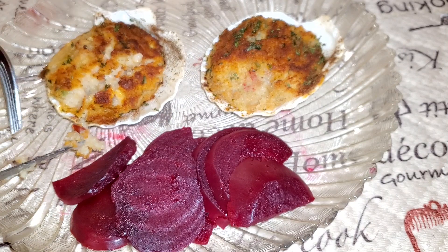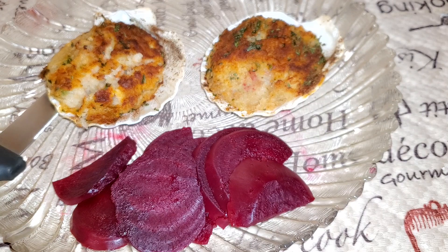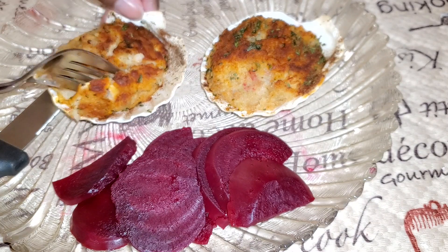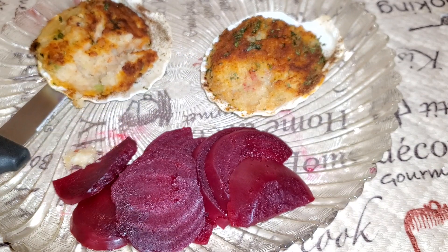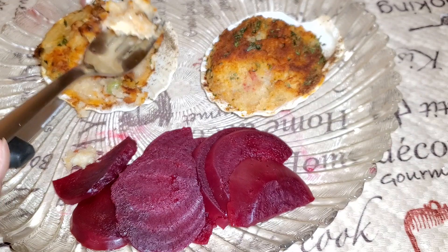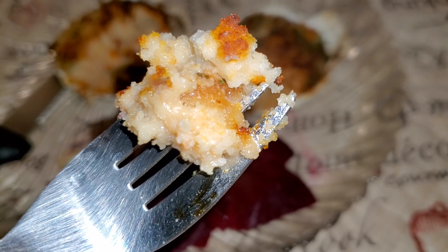Remember guys, this is a meal that is under ten dollars. Let's see — tastes good! Where's the scallop? There it is. Looks good, right? Guys, this is good! You can eat gourmet meals for less than ten dollars. This is very good, guys.